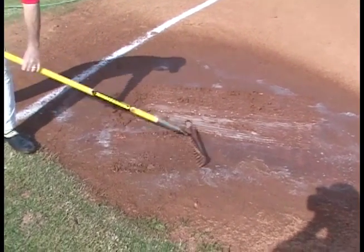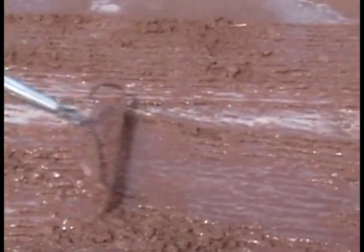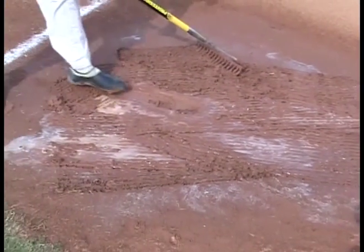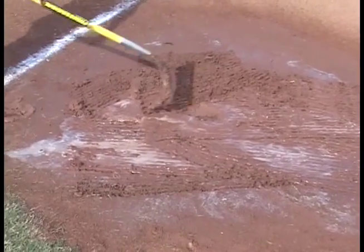Obviously in this situation you have a very, very muddy baseball field. The first thing you do before you apply the Rainout product is you take a rake and you open up the area. You can see what a mud pit this really is.